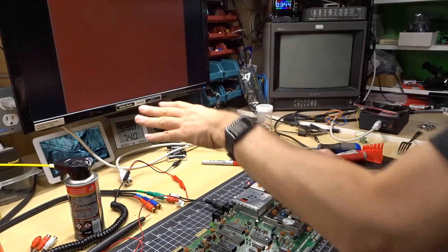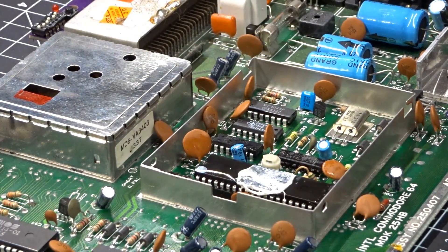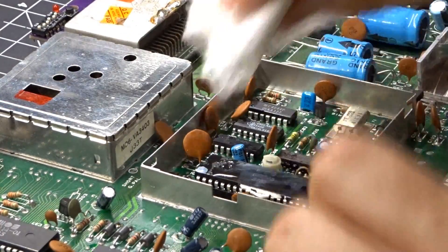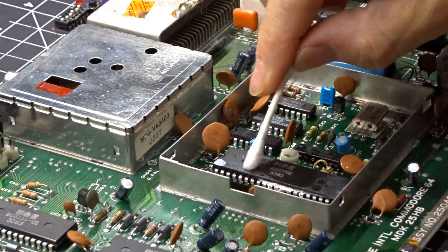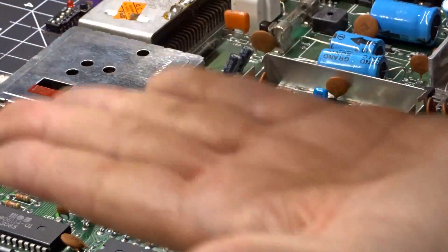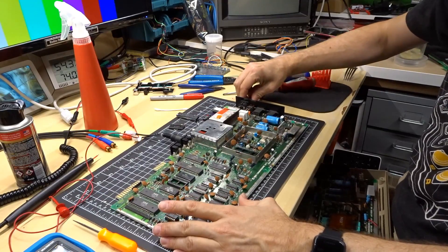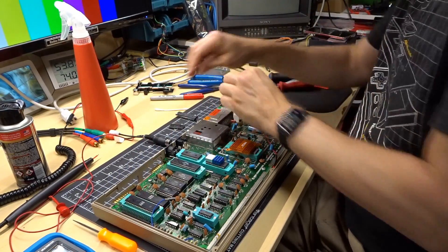Let's take the VIC out and test it in the other machine. I'll clean the heat sink compound off with IPA first so it doesn't get on my chip puller tool. I'll put a little more IPA and get it off the edge. So we take this, make sure it powers off, put the puller down onto the chip, pull up — chip comes right out, easy as pie. While we're at it, let's also remove the kernel ROM. Dead Test doesn't use that, so the brown color we're seeing isn't due to the kernel ROM. But since we'll have the other board out, we might as well test it.